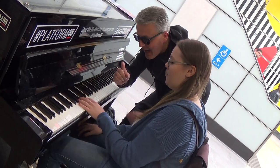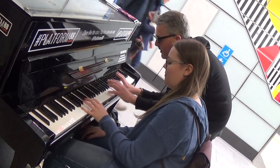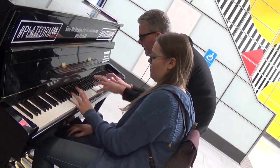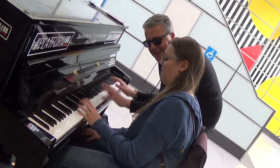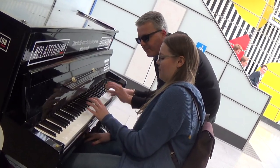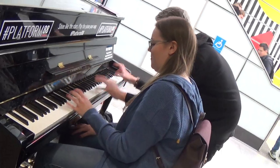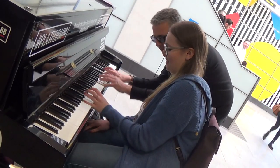One, two, three, and. Okay, very good. Up to the C. Very good. Back to the G. And be practicing. Left and D. Left and the C. Left and the G. Okay, let's stay on the G now. Left and the C. Left and the G.